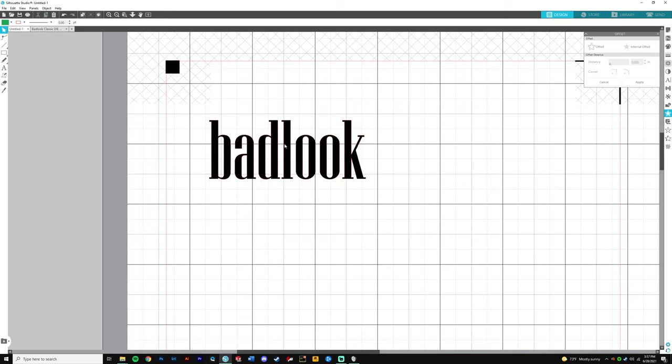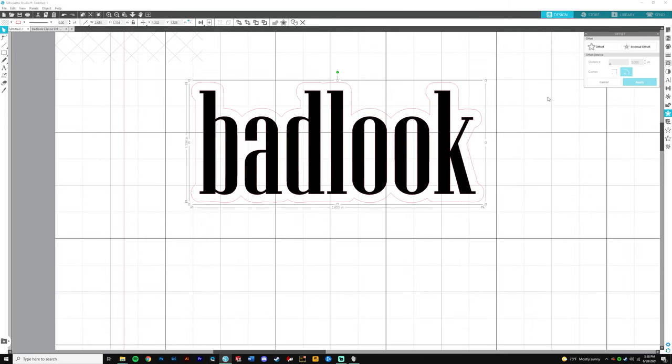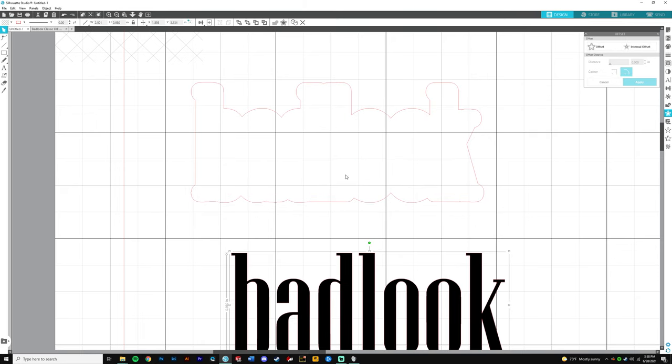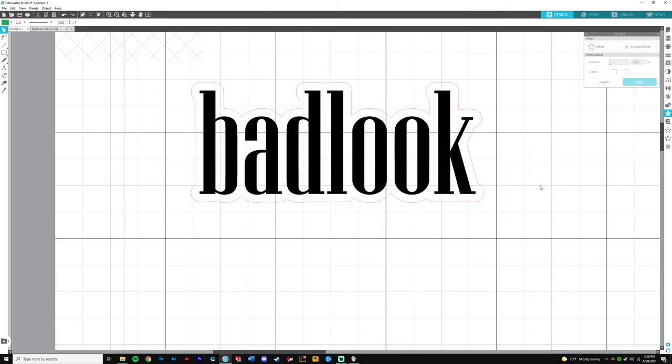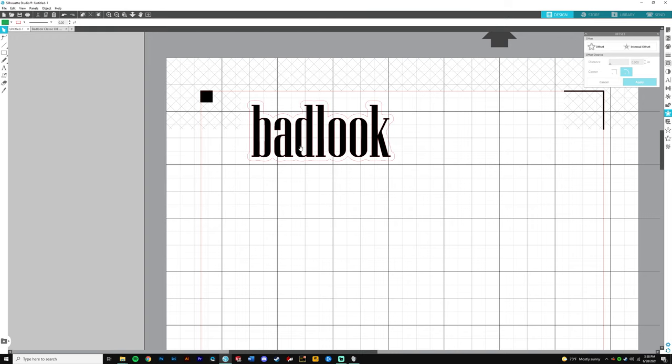In the offset panel, click your design and select Offset. You can choose either a corner or round offset — I like the corner offset because it looks more like an actual die cut. Lower the value — I'm going to go with 0.75; I think 0.75 would be perfect for this die cut. Check that everything looks okay and click Apply. This creates another layer — that cut is going to cut the paper on the outside.